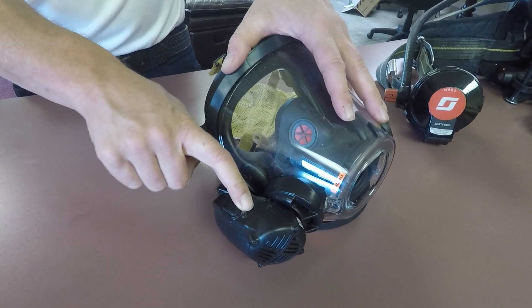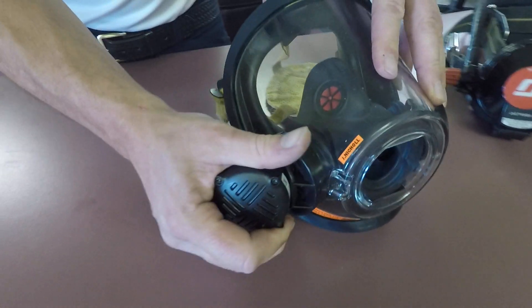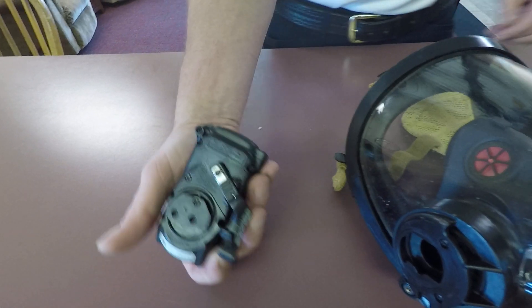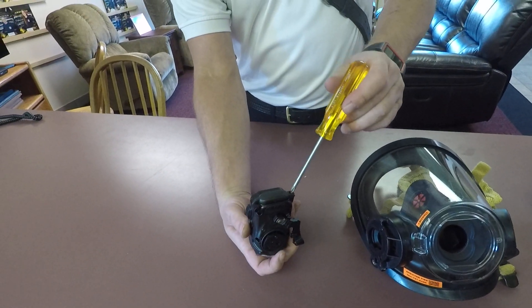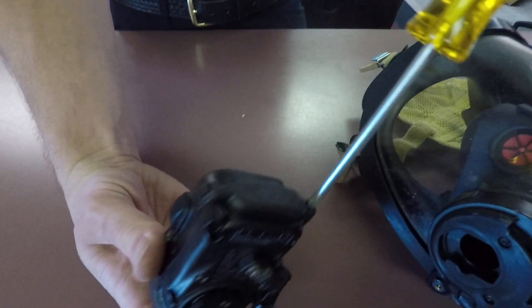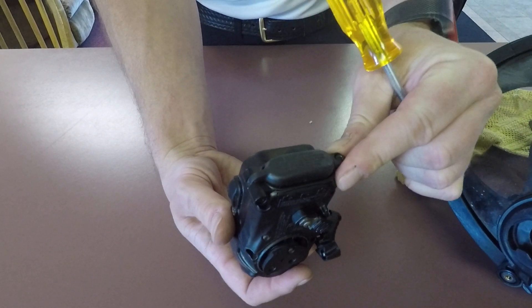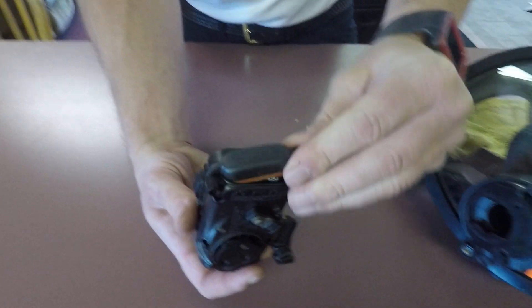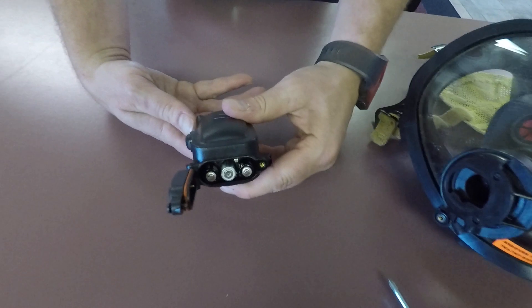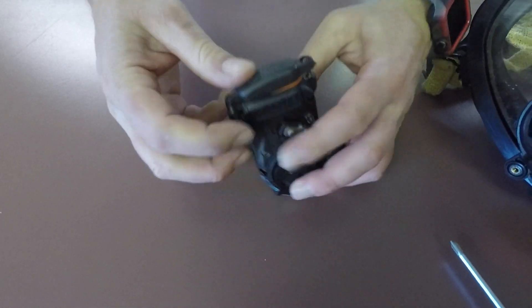If you leave the voice amp on for 20 minutes, it will shut off on its own. We're not supposed to submerge it — it can get wet, but not submerged. So when we wash the mask, we take the voice comm off. If you need to change the batteries, which we do on a regular basis, they're inside there — three triple A's. The orientation is shown right there.